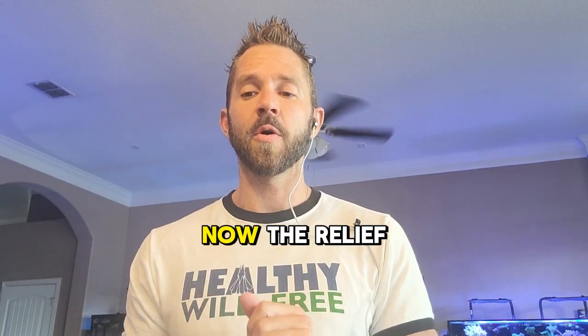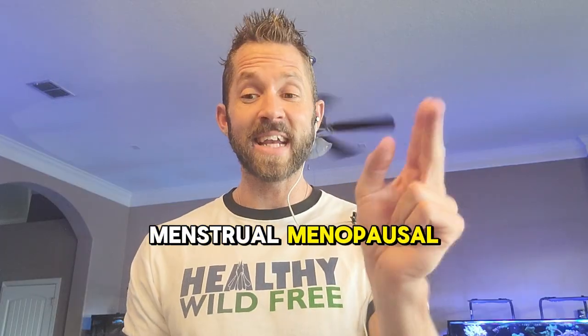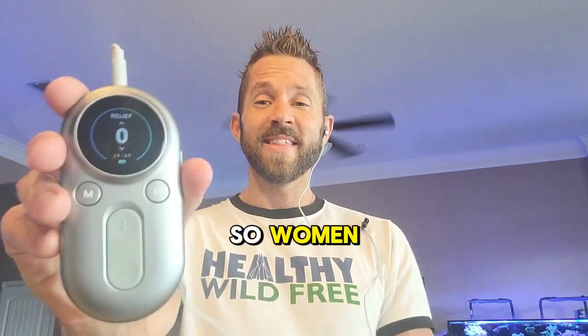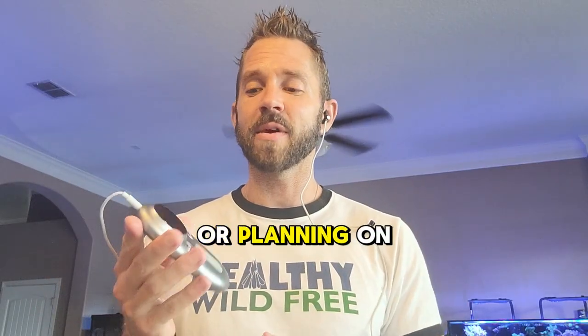The relief mode is particularly beneficial for menstrual, menopausal, perinatal, and postpartum conditions. So women, this device is probably more for you — especially if you're a mother or planning on having children.